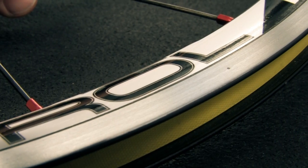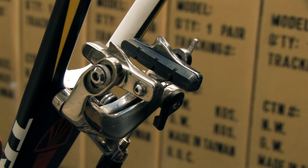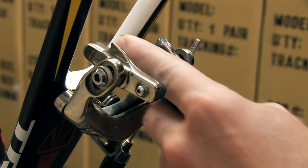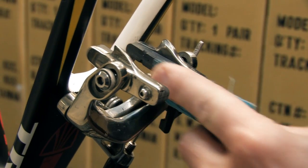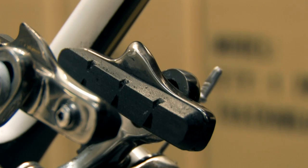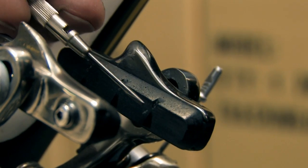While you have your wheels out of your bicycle, use the same emery cloth or sandpaper to resurface the brake pads, being careful not to contact the finish of your frame. Having removed any glazing from your brake pads, you may now notice small silver flakes embedded in your pads.